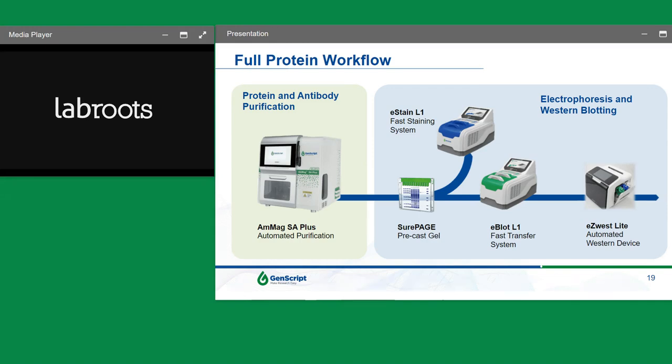We have a full protein workflow. To the left-hand side is what we call our AmagSA+, which is a completely simple, semi-automated, and very affordable purification setup for protein or antibody purification in a 12-sample setup in about an hour. We also have electrophoresis and Western blotting solutions, including precast SherpH gels with loading capacity exceeding many industry products due to their well shape. We also have a wet staining system called the e-Stain, an e-Blot for transfer, and an automated Western device.